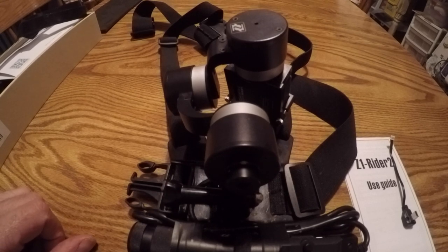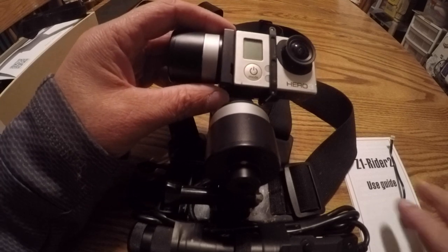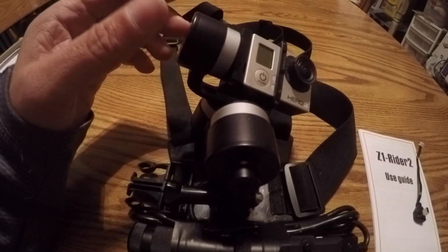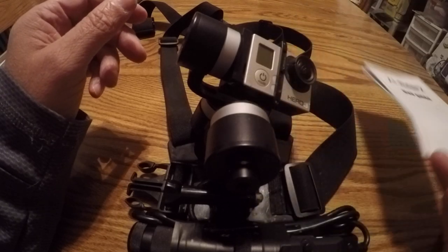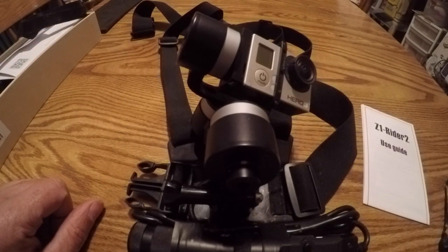I'm finally getting around to doing my gimbal review. I've had this for probably right around six months. It's the Z1 Rider 2, made by a Chinese company called Zhiyun — spelled Z-H-I-Y-U-N.